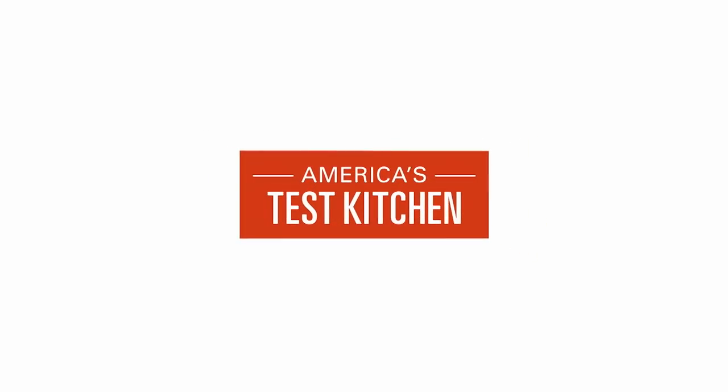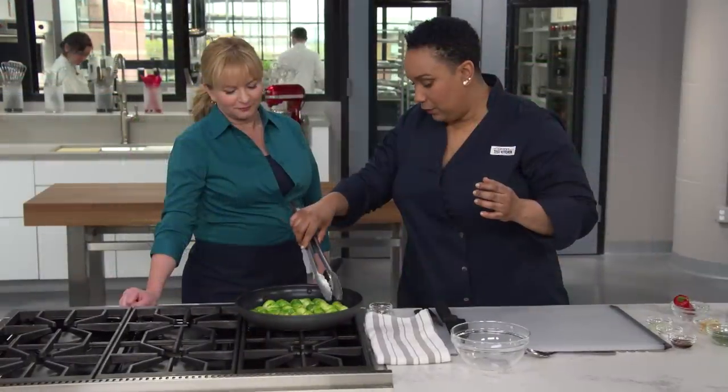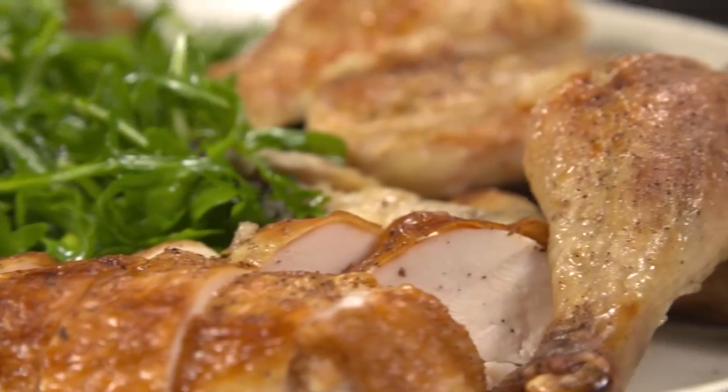Today on America's Test Kitchen, Bridget and Julia make the ultimate roast chicken with warm bread salad. Jack challenges Julia to a tasting of white miso paste. And Elle makes Bridget a quick and delicious recipe for skillet-roasted Brussels sprouts. It's all coming up right here on America's Test Kitchen.